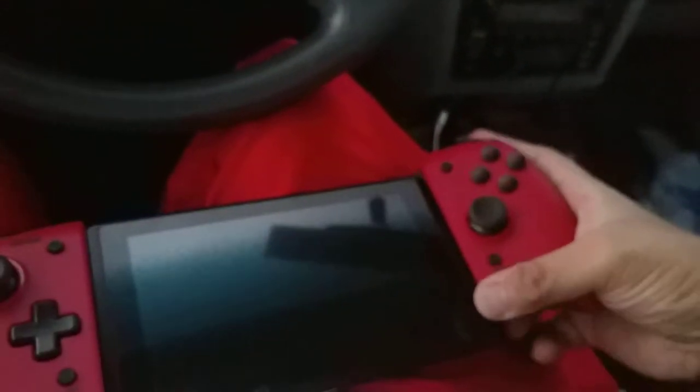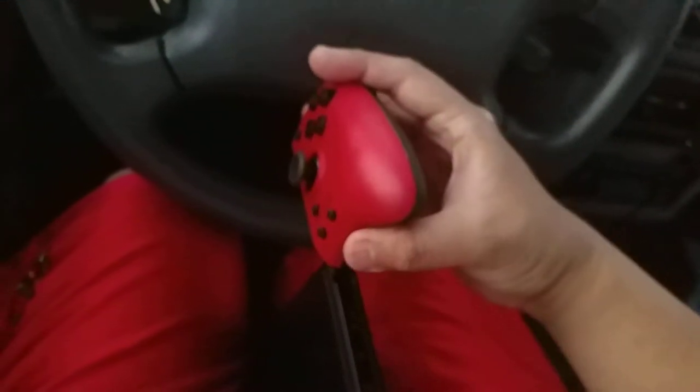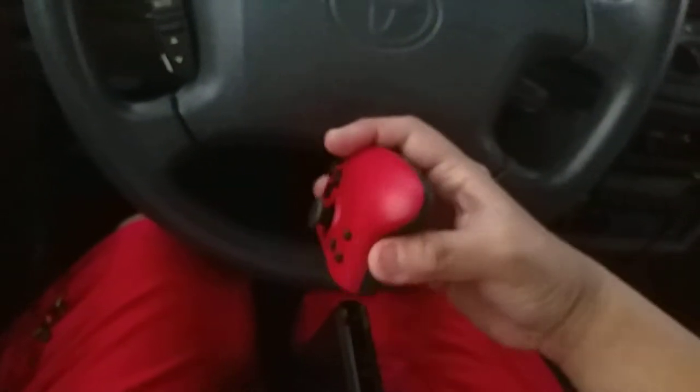Let's put that aside, and on the other side let's make sure I put it in nicely and correctly. I had to do it this way — I'm holding the camera at the same time, so I'm trying not to break my Switch.